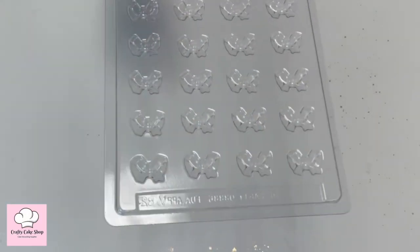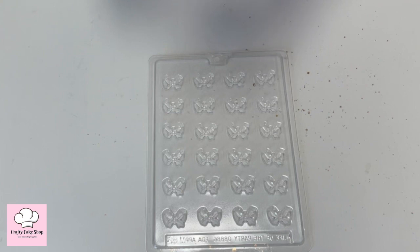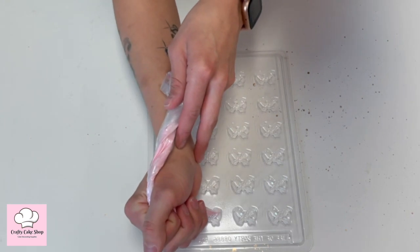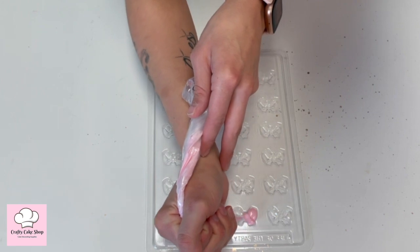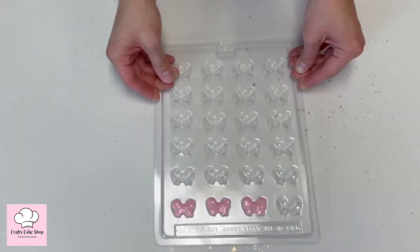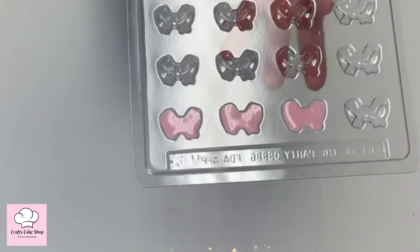Now we're going to use our mini bow chocolate mold. I'm using the leftover candy melts to make the chocolate bows — just filling up the cavity. We'll make a few of these. We're going to tap it so that it goes in there evenly, and we're also going to pop this in the freezer for about two minutes.